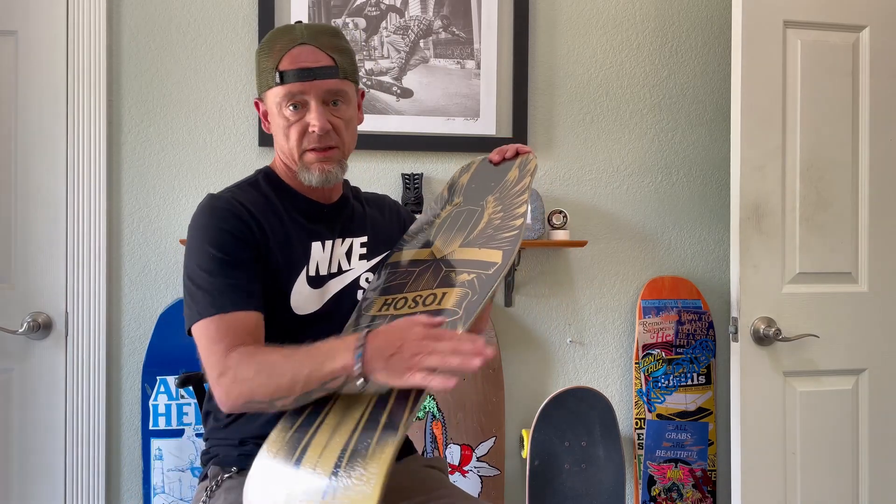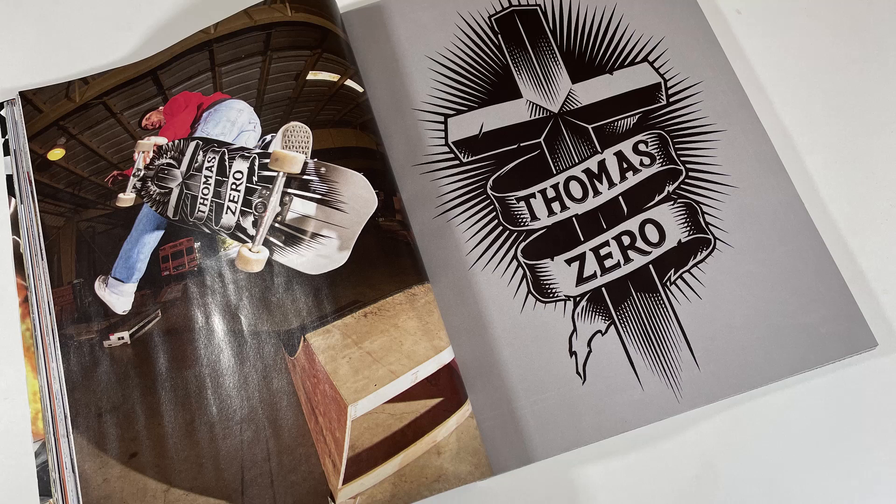Very nice. Zero also came out with the Jamie Thomas version. It's silver paint and it's got Thomas along the front. You can see their new ad in the new Thrasher magazine. It's pretty sick too. Those ones went really quick.